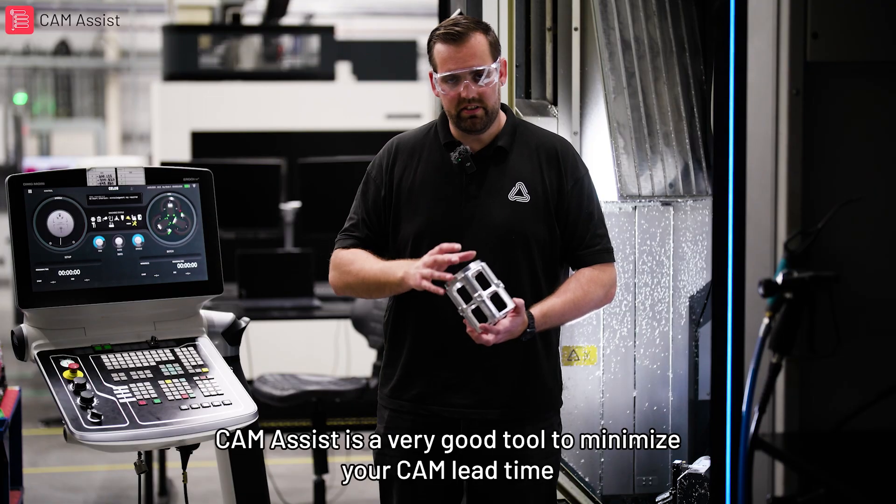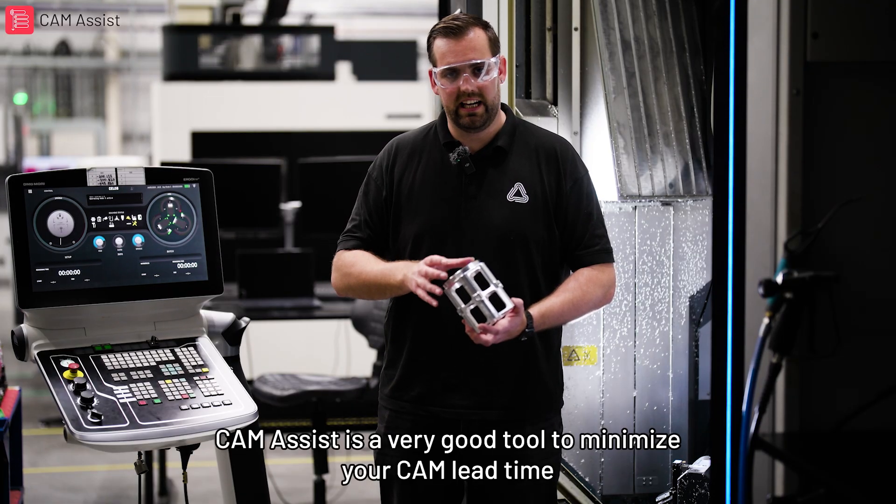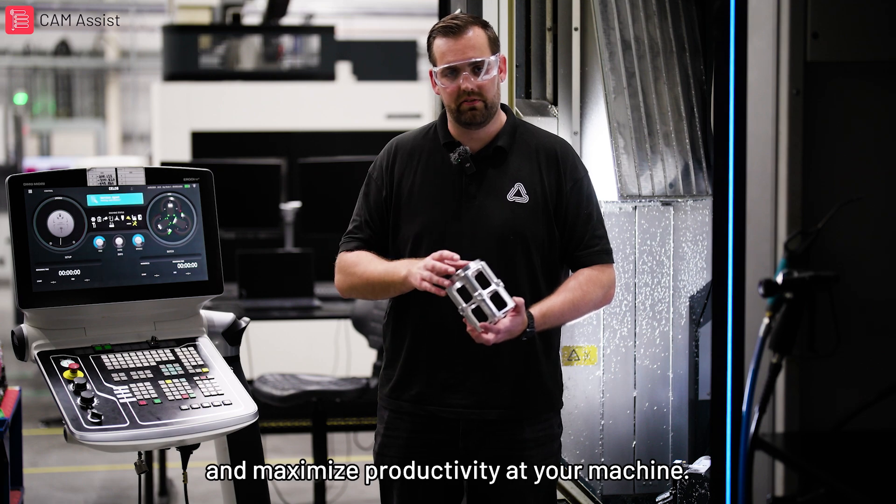CAM Assist is a very good tool to minimise your CAM lead time and maximise productivity at your machine.